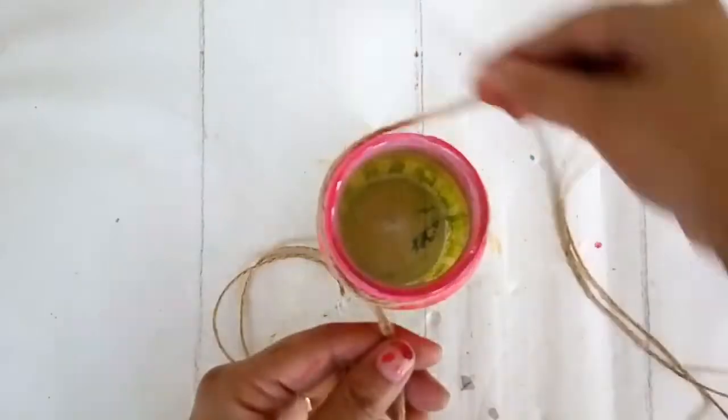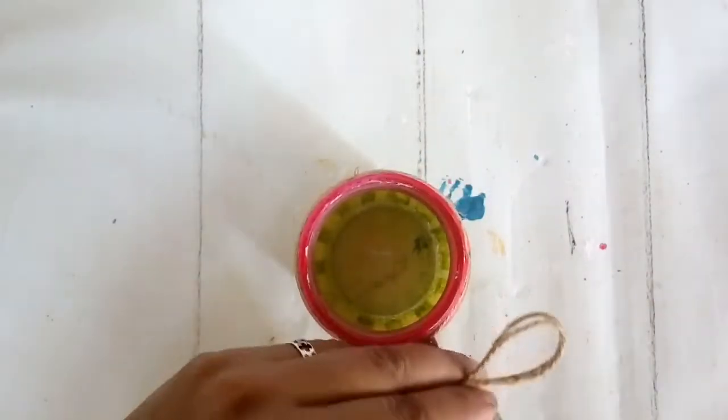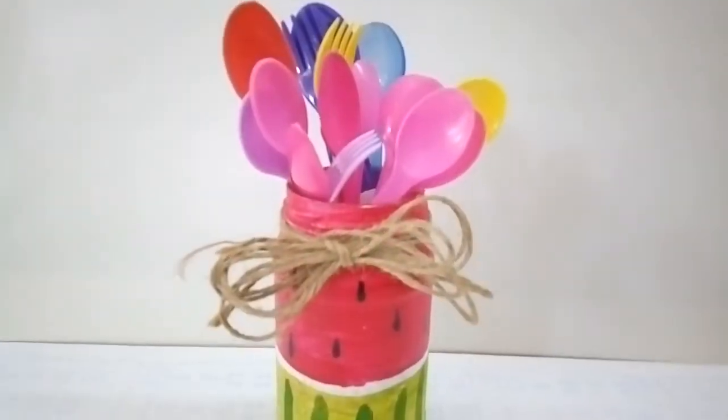I'm adding some watermelon seeds and letting that dry. To add a little decorative touch, I'm taking a bit of jute string, tying it around the neck and making a simple bow. This cool refreshing watermelon jar can be used as a vase, or to hold brushes, pens, or cutlery.